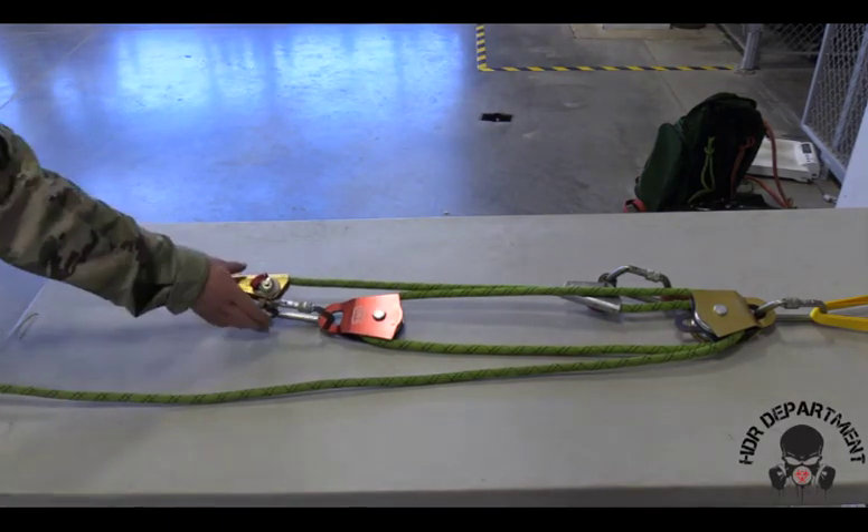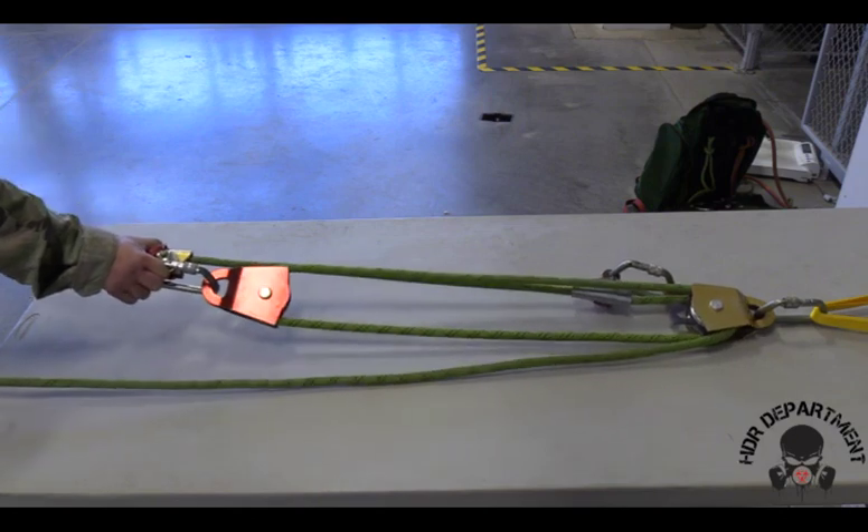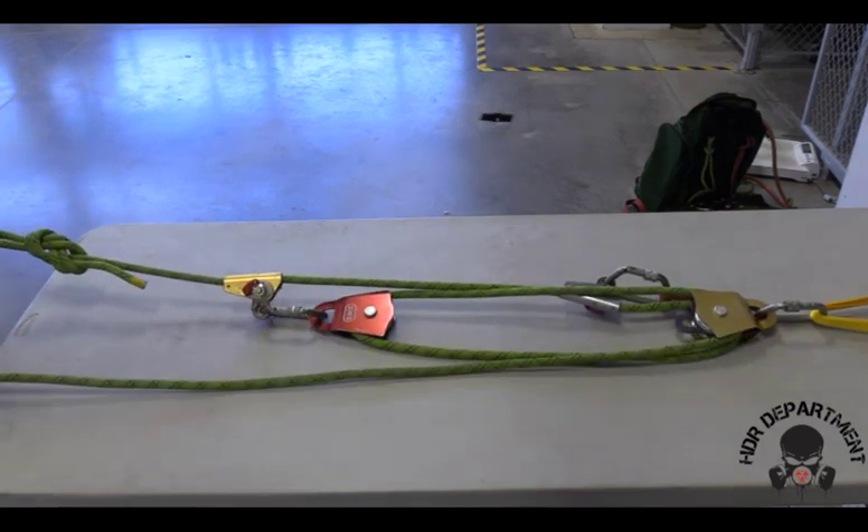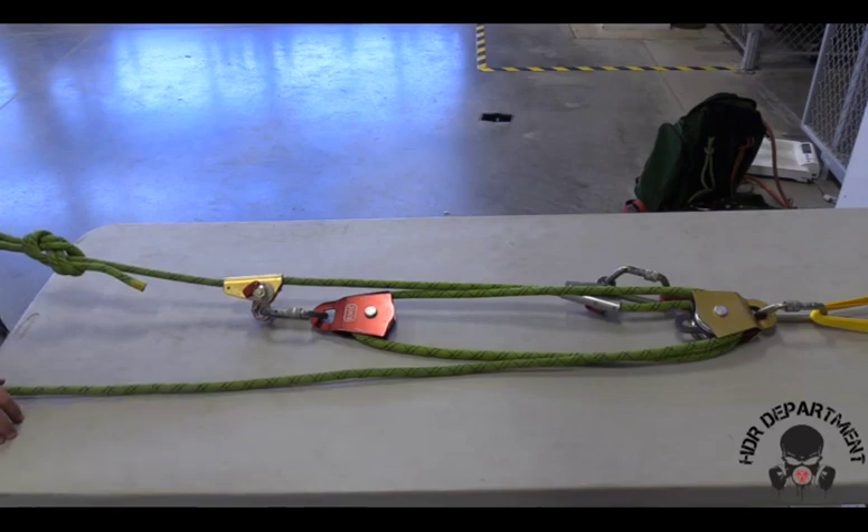The second PCD is meant to move freely throughout the system in order for me to reset the system as many times as needed until the load reaches the desired destination.